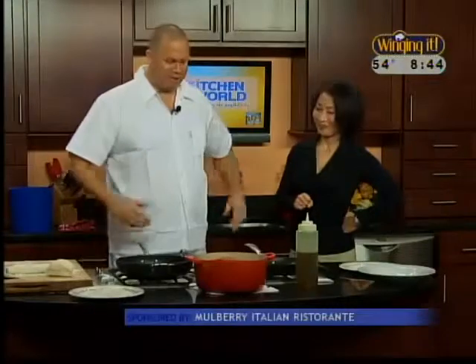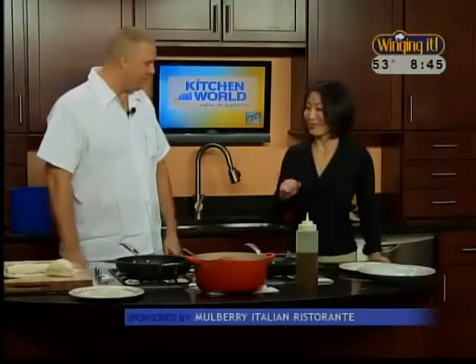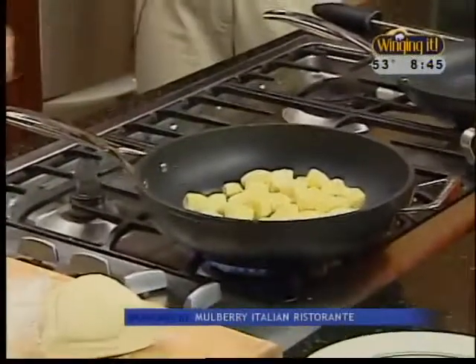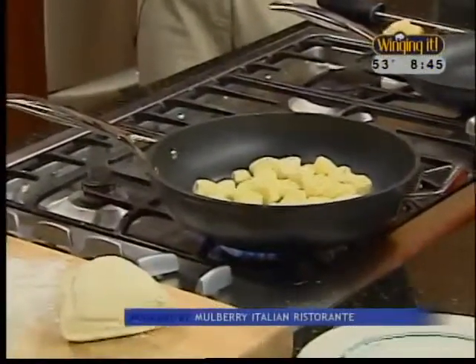We're going to cook these for a few minutes and then you are going to put it with some red sauce. I use my favorite tomato sauce, which happens to be my own, but you can use any tomato sauce — Alfredo sauce, butter and sage. They're very versatile. At Mulberry's we serve it with tomato sauce, but customers can request different toppings. Since they're already cooked, you just warm them through and let a little brown crust form — it just gives a little bit of texture.